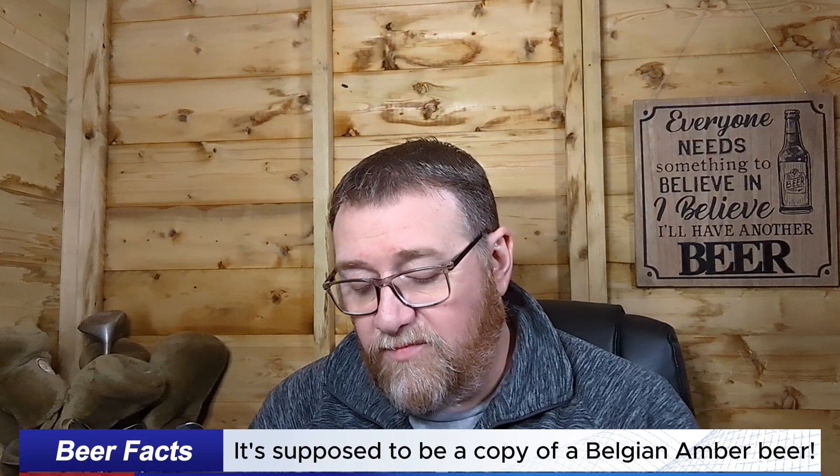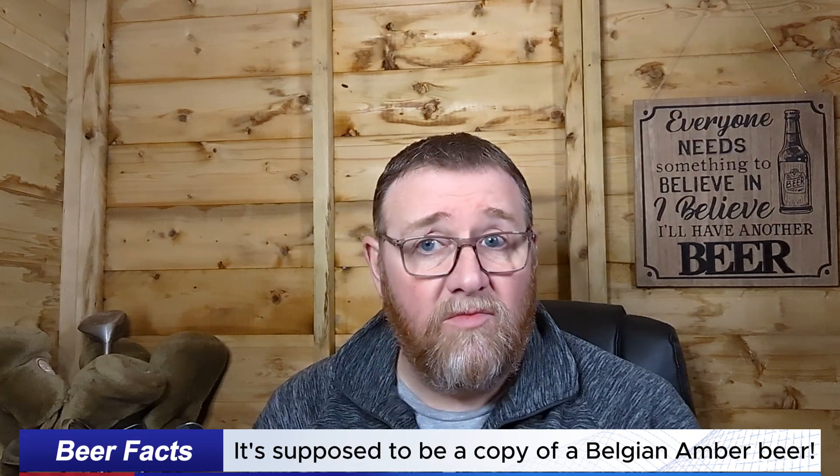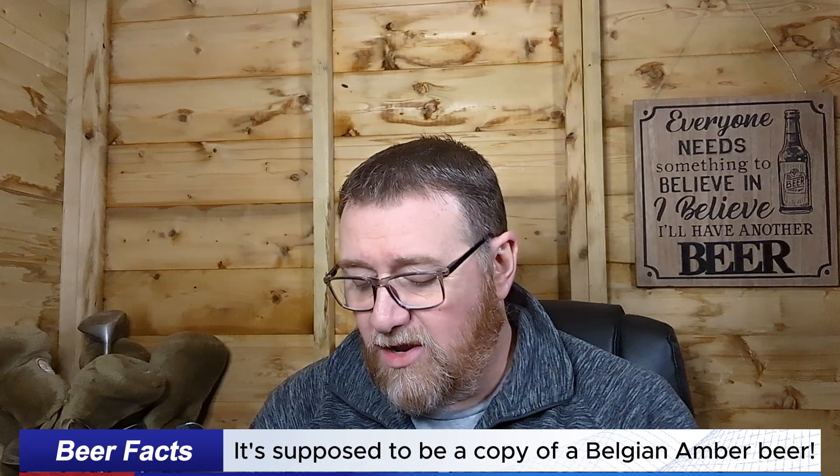Apart from it being produced in France for Lidl Great Britain Limited. I'll do some more research and find out more. I think it's supposed to be more of an amber lager style, but I really don't have much information about it just now, so let's crack it open and see what it does.